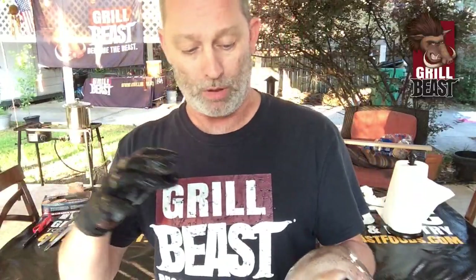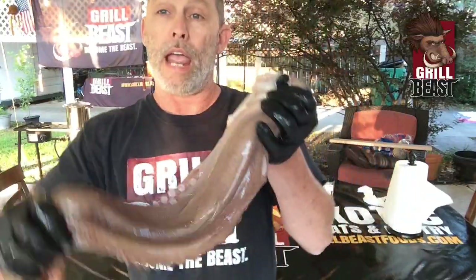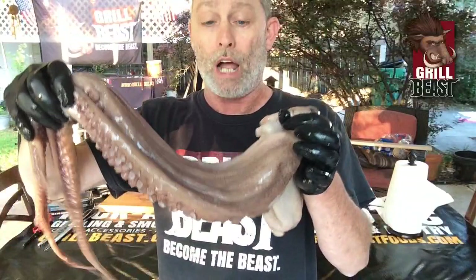There are a couple ways you can tenderize this. One way, you can braise it — cut it into sections, put it in a pan, cover it with foil, and braise it in the oven or on the grill for a couple hours. That will help tenderize it, then you can pull it out, cut it up, and grill it. Or what we're going to do is put it in a pot of water, just like making a chicken or beef stock — we're actually going to make a seafood stock out of this before we even cook it.